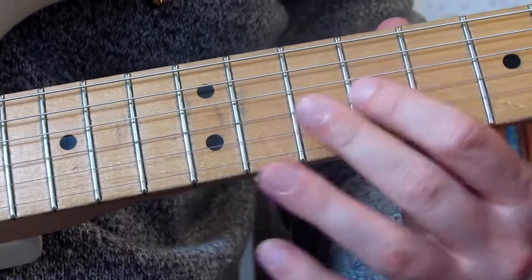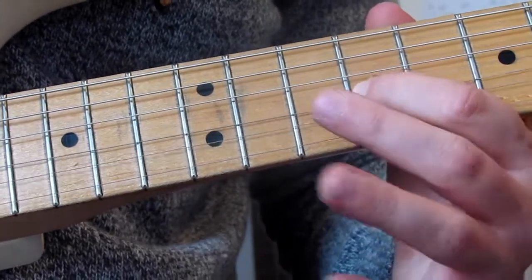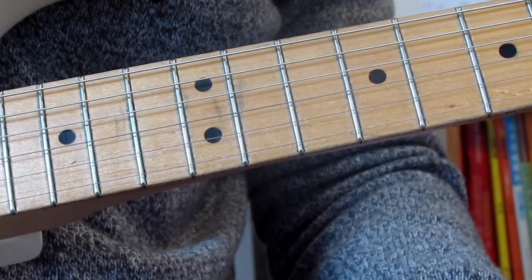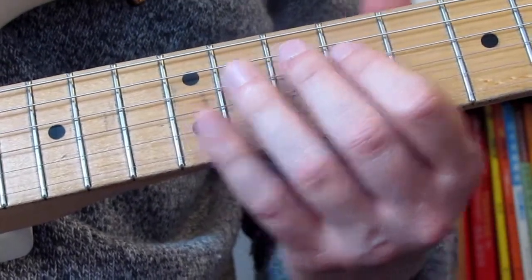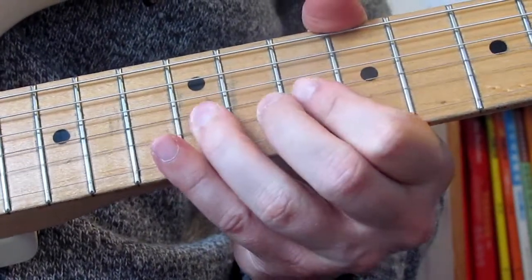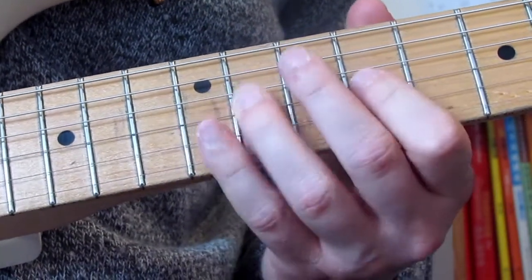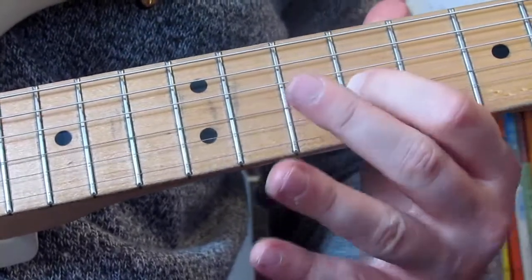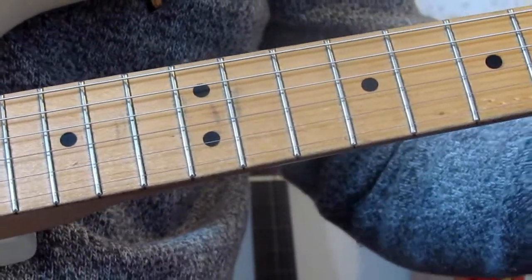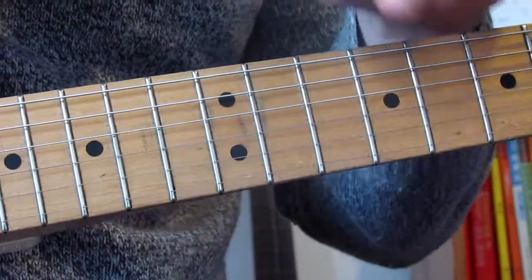Then 9 on the G as well with lots of vibrato, then I'm going to slide up to around 18 and then slide away to nothing. That's the final lick. Let me play that one through slowly — lick four. And that's it — that's lick four. There are only four licks in this solo.